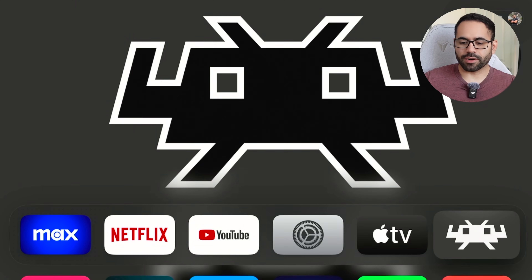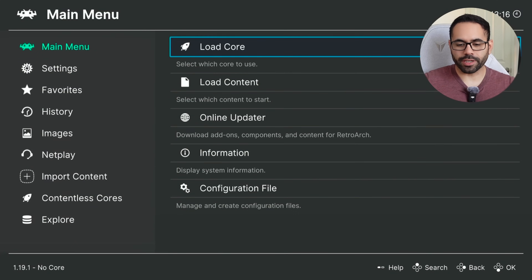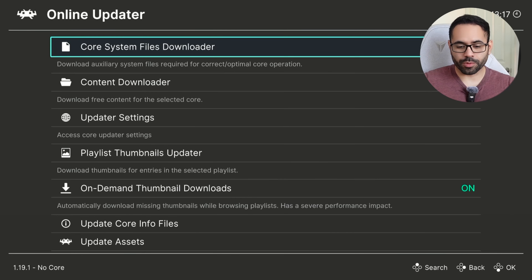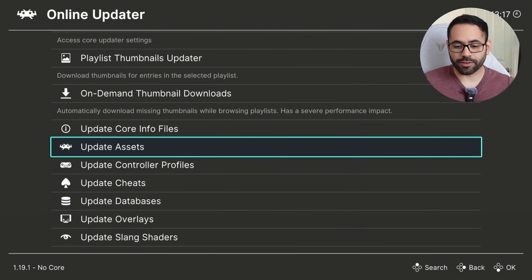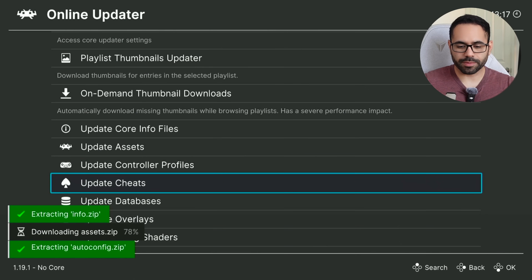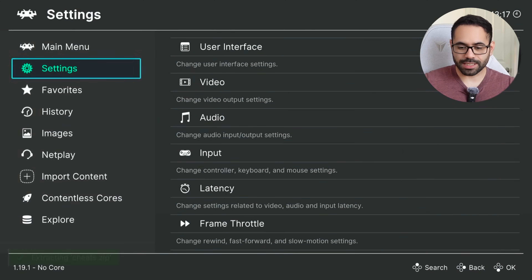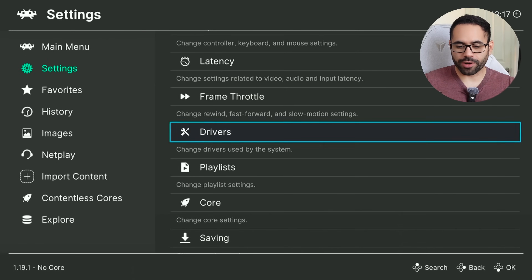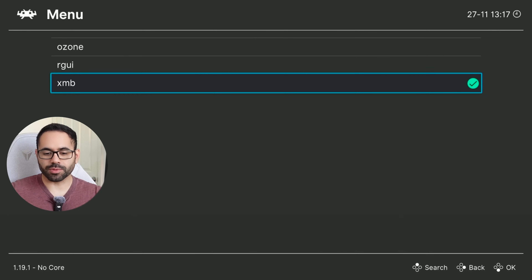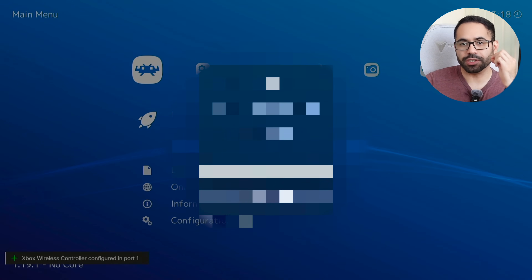When you first launch the RetroArch app, once you've confirmed the URL information, go ahead and go into the Online Updater. In order for this to work, you need to go all the way down to Update Core File Information and select each and every single one of those updates — you'll see a little green checkmark popping up. Then back out and go into Settings, look for Driver, select a driver, and checkmark XMB. Now force close the app and relaunch it, and you'll have this new UI.